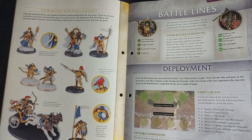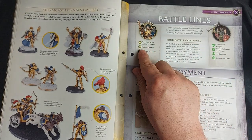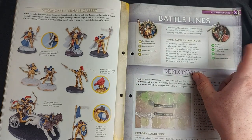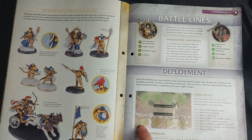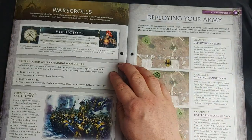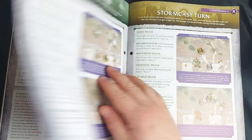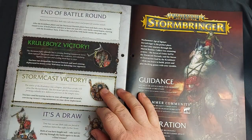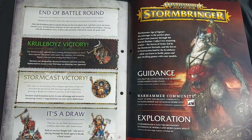Moving on, we have the Battle Lines battle plan. We have freedom to place what we want where we want. We have our Lord-Imperatant, Knight-Arcanum, Stormstrike Chariot and Vindictors on the Stormcast side, and the Killaboss, Swamp Caller Shaman with Grots, ten Gutripperz, and the Beast-skewer Killbow on the Orruk side. We have four units each, and we can choose anywhere on four circles to deploy a unit. It goes through a tutorial on how to deploy your army, then covers the Kruleboyz turn and Stormcast turn, with victory conditions at the end. And that's it for the issue.